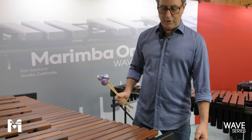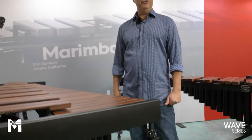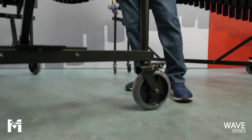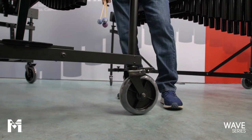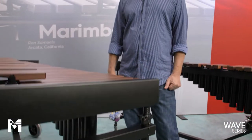On the Wave series, these wheels are so burly you can roll them over gravel, concrete, brick, dirt, mud — anything at all. You can basically take this from the concert stage out to the gymnasium to the field for front ensemble use.